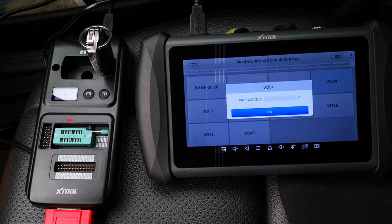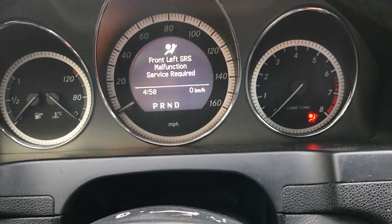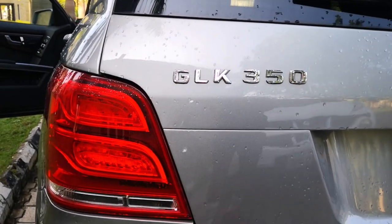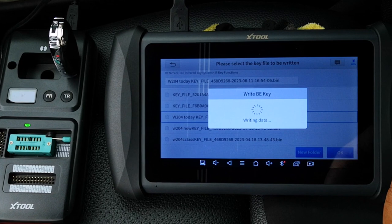Hi everyone, today I'll be programming a key to this 2010 Mercedes-Benz C300 W204 using the X-Tool IK618. I've previously done this on a Mercedes GLK350 but I'll be showing an alternative approach to the procedure that I used in the first video.